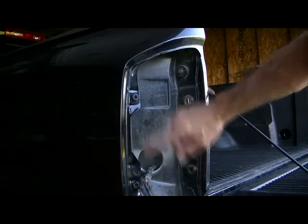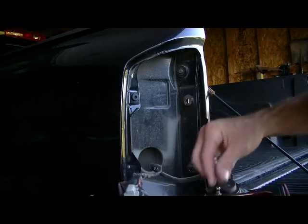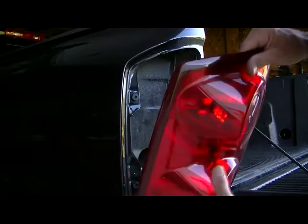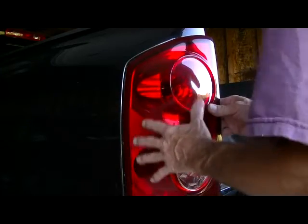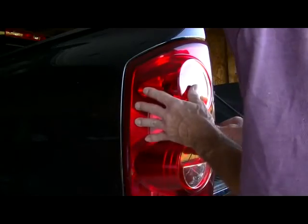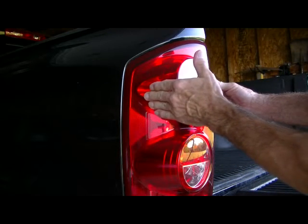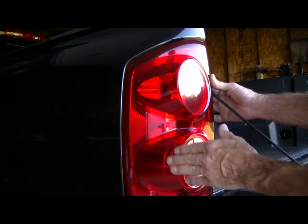Once you get both grommets in, that'll hold these little spring pins. Add a little bit of water, maybe some soap, just dampen that up a little bit. Then go ahead and press your tail light into those rubber grommets. Once you get the screws on the side all tightened up, you have very little movement now — that'll take care of the loose tail light lens.